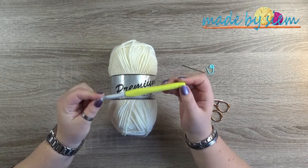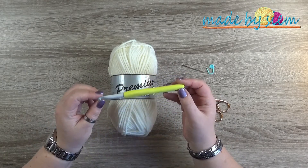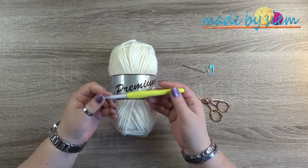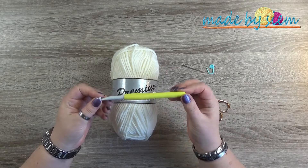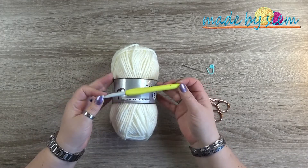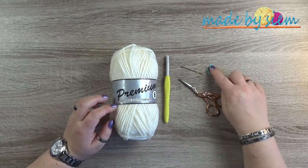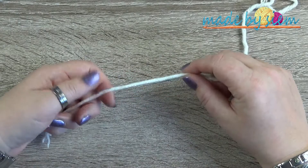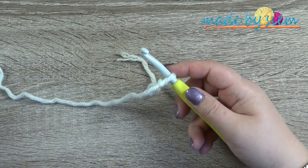I do have a pretty loose tension. If you have a tighter tension, I would suggest to go a hook size up. One of my friends — if I use the 7 millimeter, then she needs to use the 8 millimeter hook, and then we have actually the same size that we want. So try it out if you need the 7 or 8 millimeter crochet hook. You'll also need a pair of scissors, a darning needle to sew in all your ends, and a stitch marker.